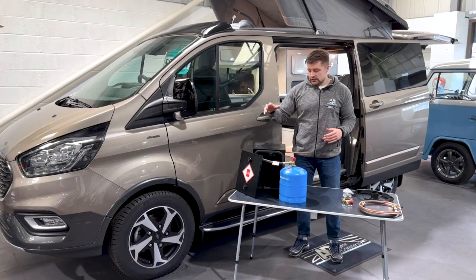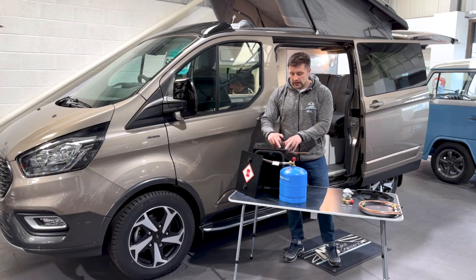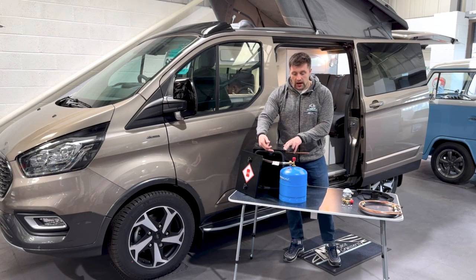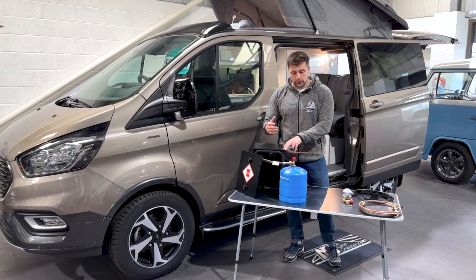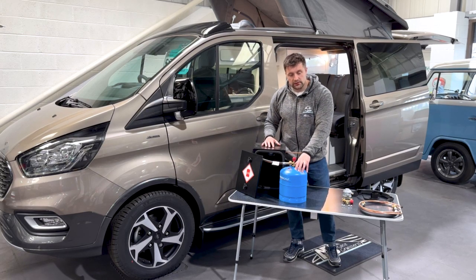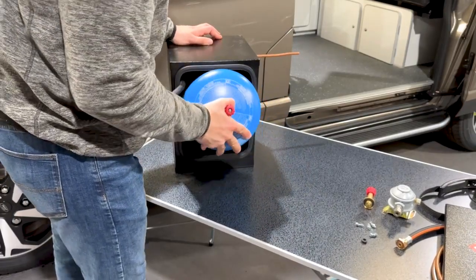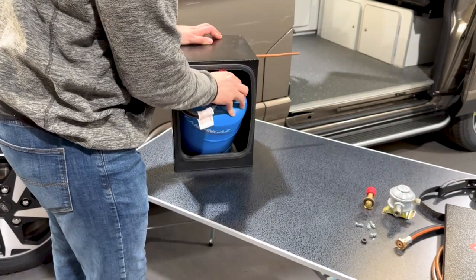Running through the kit contents first — looking at the gas locker, we've had this designed ourselves. It's 250mm wide and 260mm deep, and the height is 340mm. For us, this is the perfect height to get a 904 or 907 camping gas bottle in with the adapter already on top, so you're not messing around inside it, but it still saves on space.